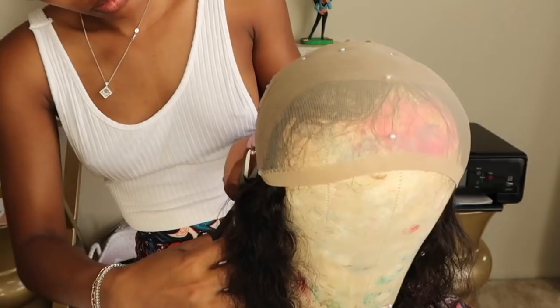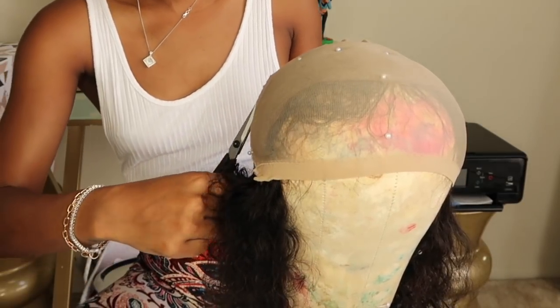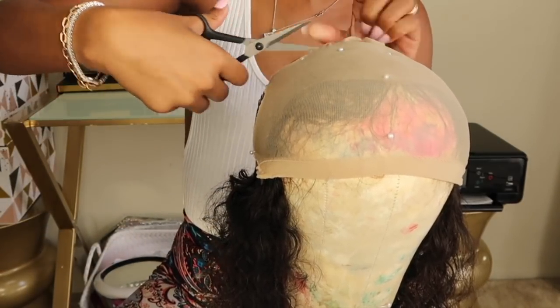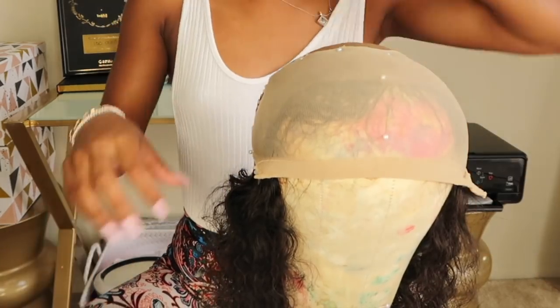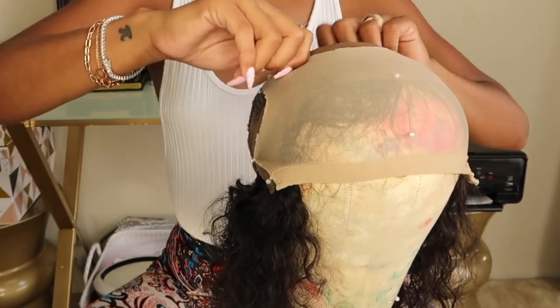Okay, so I actually lied. I want to chime in and tell you guys a few things that I would do different, and this is the first one. I would actually sew the cap down first before I cut it. But this was my first time doing this method and I was watching a video and kind of winging it to make it my own. But at the end, I did figure out a few things that would be a little bit better.